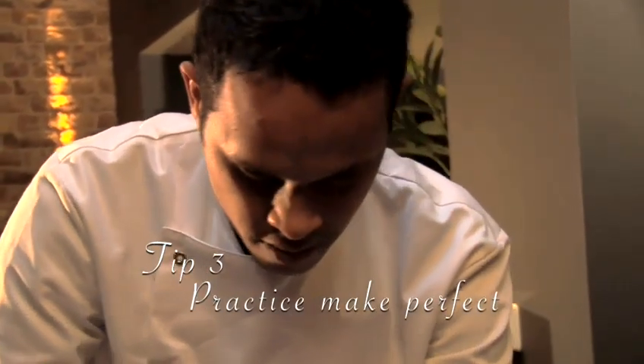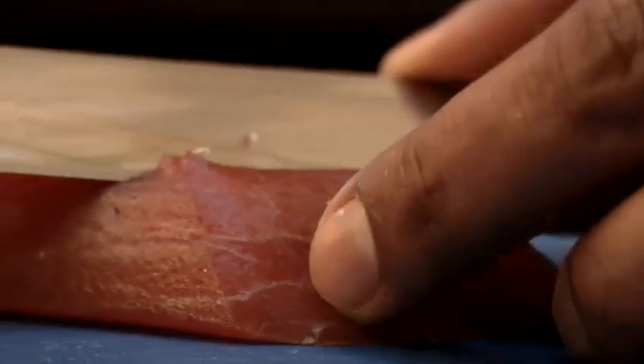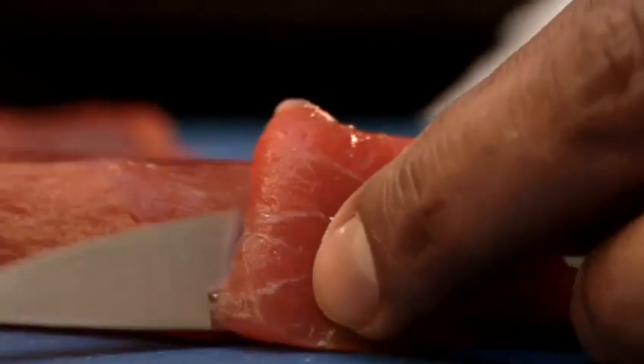Tip 3: Practice makes perfect. Sushi chefs train for years for a reason. Your first few tries won't go according to plan, but stick with it.